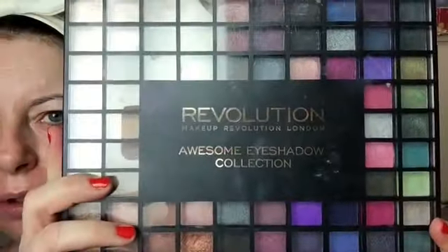I'm going to be using the Makeup Revolution eyeshadow collection because there are quite a few greens in here that I can use.